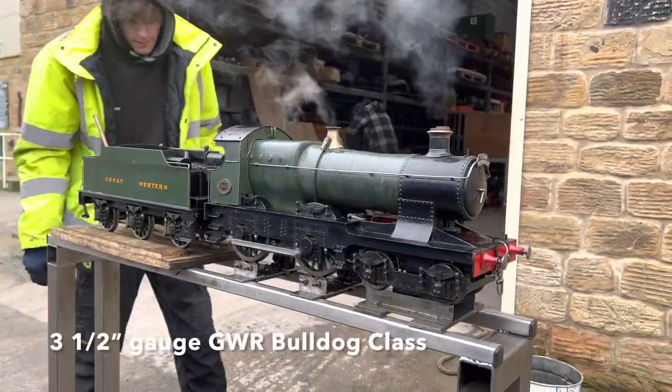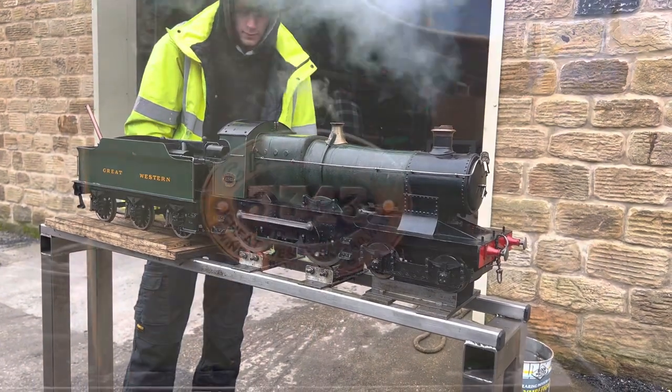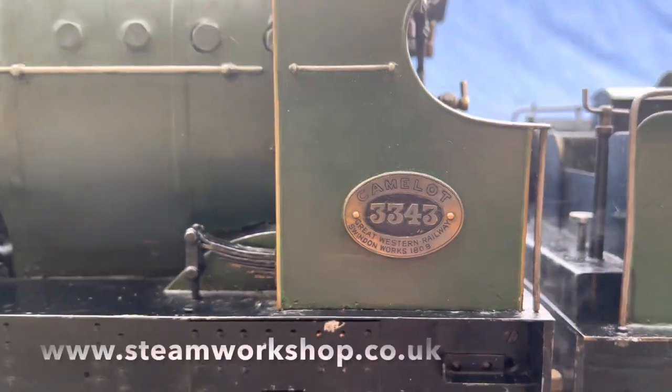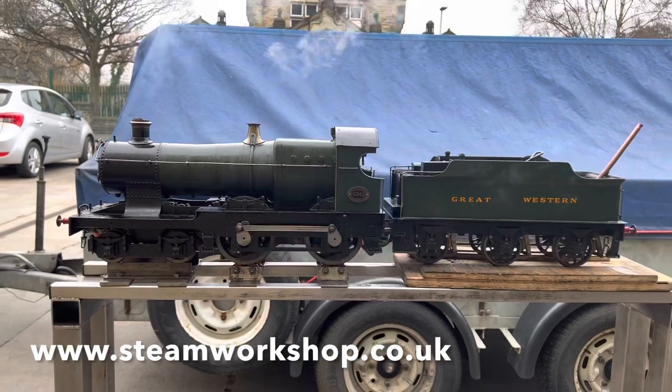Here's a little video to show the final steam test before delivery of the three and a half inch gauge GWR Bulldog class locomotive. We recently sold this one to a gentleman in Scotland who's new to steam, so this video is going to act as a little guide so that he knows the basics of how to use it.